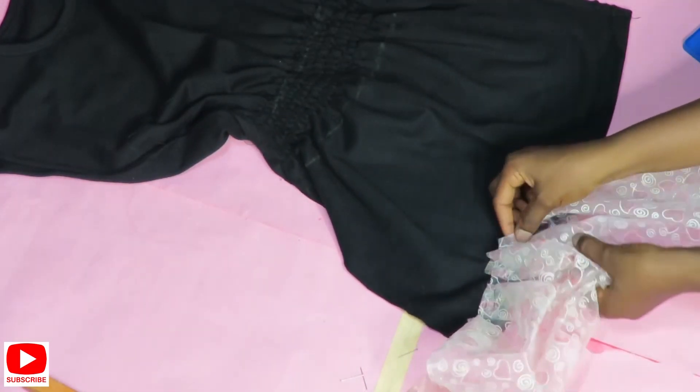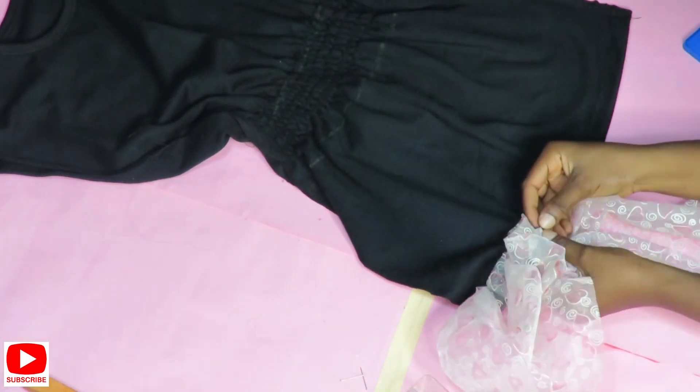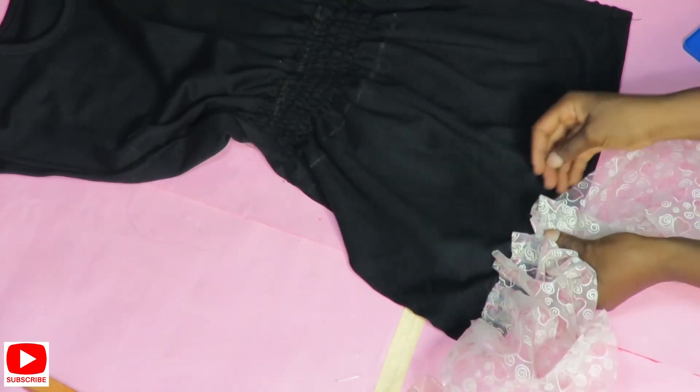I cut out 10 inches of organza and this is what I'll be using on my shirt. Using my office pin, I'm going to show you guys how I pleated this onto my shirt — or my dress, to be precise.